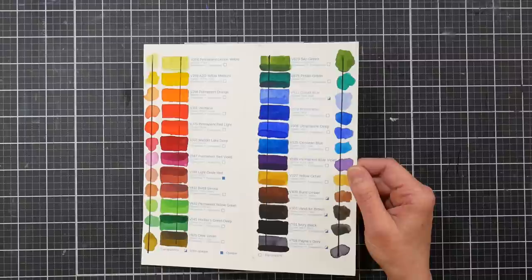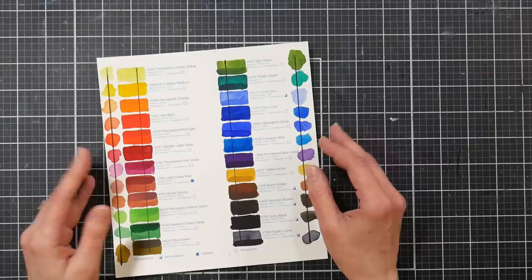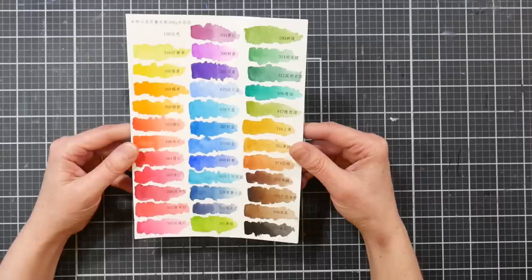I'm going to mention the prices I paid so that if you go to buy this paint and it's like $80, you'll know you're paying too much. I think Art Whale is made by Superior, which is a pretty decent student grade paint maker from China. This would be my absolute number one pick — really close to professional grade, in my opinion.